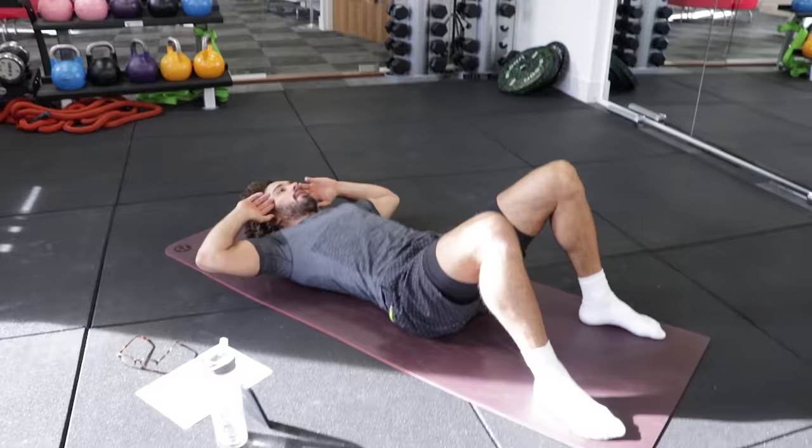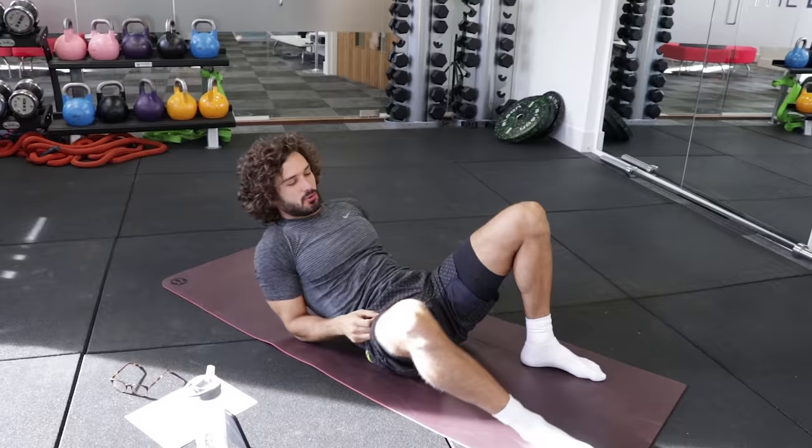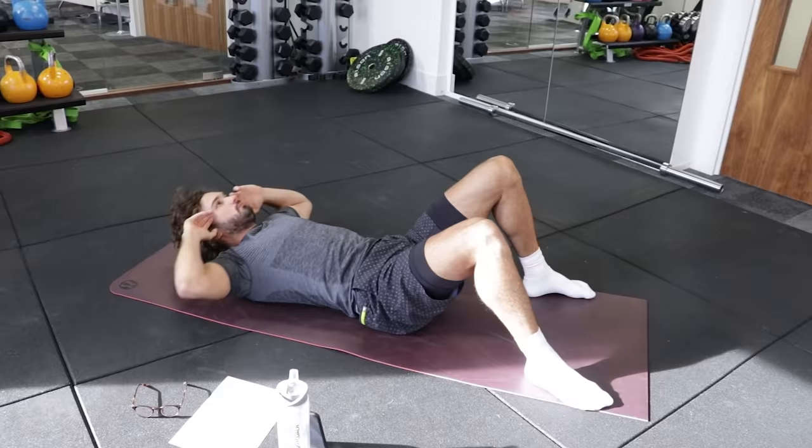The first thing I'm going to do, nice and simple, I'll just demonstrate, is a little crunch. Just coming up, trying to bring that elbow to the knee. You probably won't get it right up to the knee because it's a tiny little movement. Starting in five seconds. Really give it some, really engage those muscles, exhale as you come up, inhale on the way down.